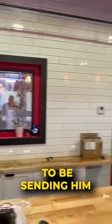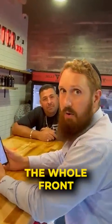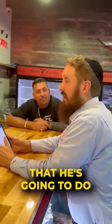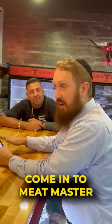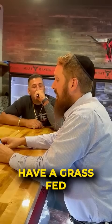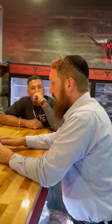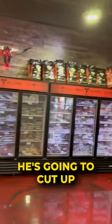We're also going to be sending him a whole grass-fed USDA prime cow — the whole front part of the cow — that he's going to do some butcher wizardry. So you'll have to come in to Meat Master and see what he's going to cut up. We're also going to have a grass-fed USDA high-choice front quarter as well that he's going to cut up.